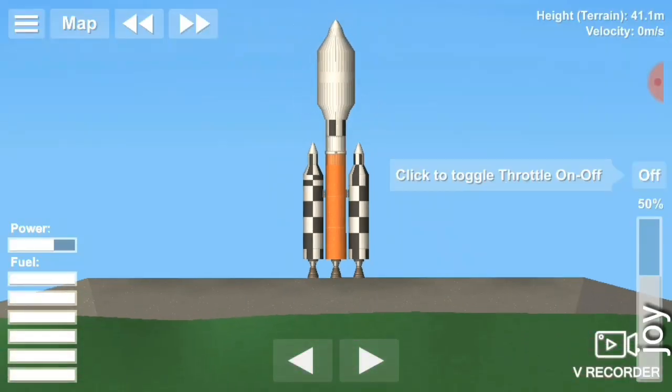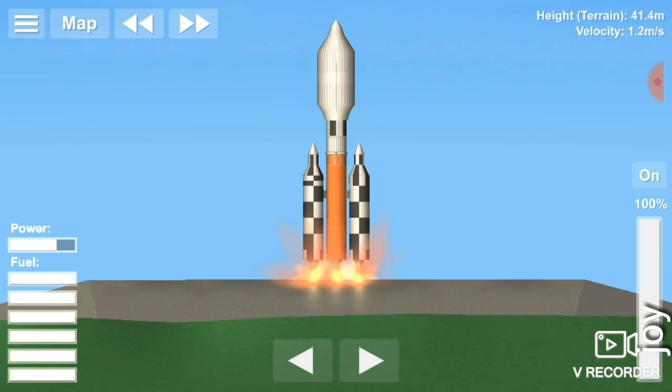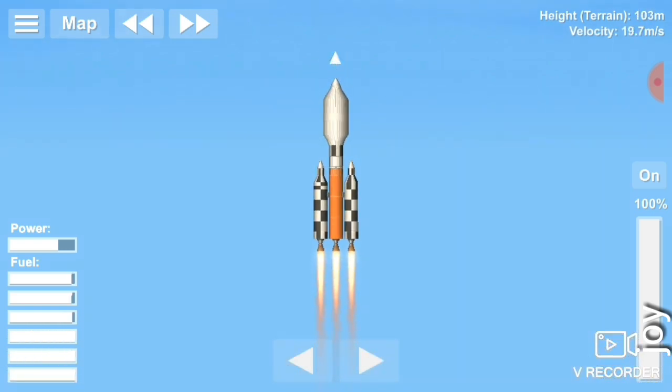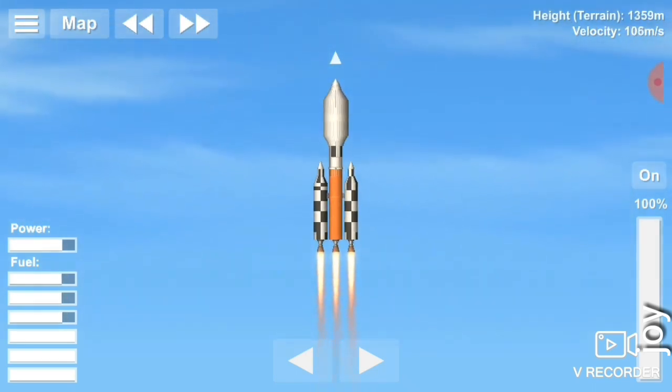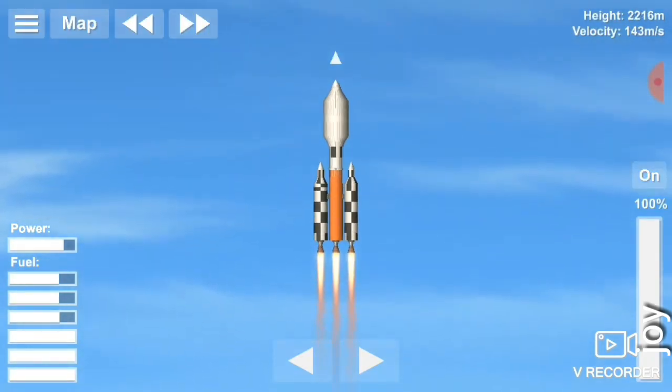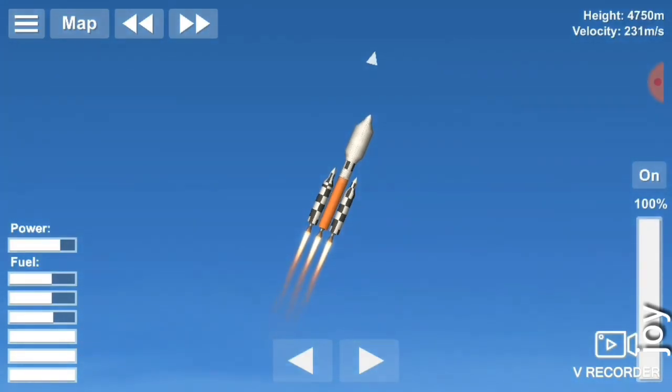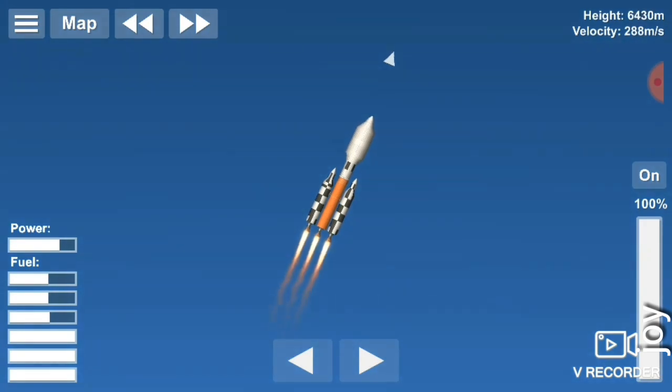The engine is on and the rocket is in launch mode. T-10 seconds: 9, 8, 7, 6, 5, 4, 3, 2, 1 — ignition started. T plus 1 second, T plus 2 seconds, continue. T plus 3 seconds, continue.